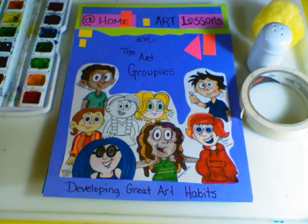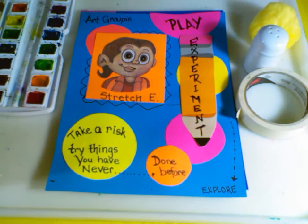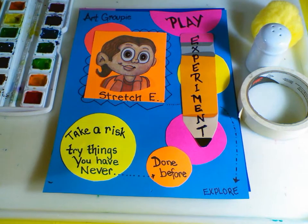Hi and welcome to at-home art lessons with the Art Groupies, where we develop great art habits. Today's groupie we're going to be working with is Stretch. Stretch helps us play and experiment and take risks.